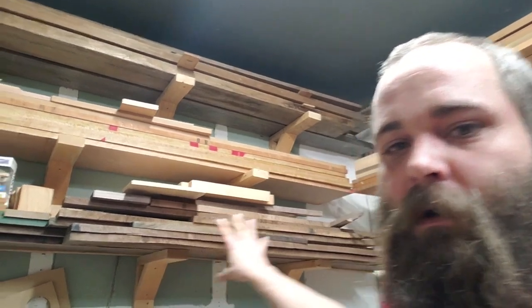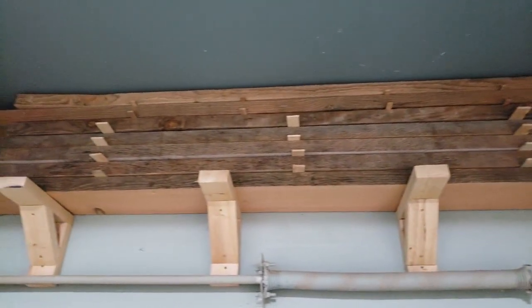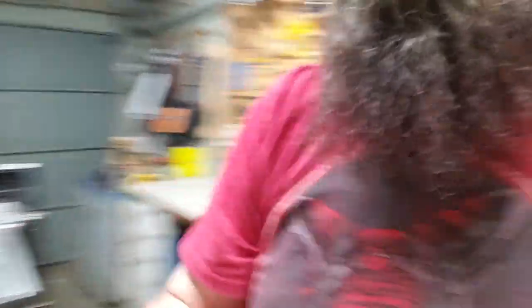Then we've got the wood rack. This wall, this wall, and a little bit up under the garage is wood storage. Right now I've got on hand maybe 40 feet of walnut, maybe 50 of cherry, 45 or so of cedar, another 50 of Douglas fir, some leftover African mahogany from the coffee table, and some maple up there too.